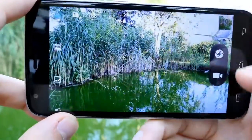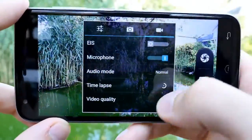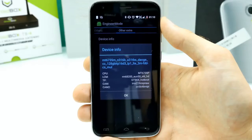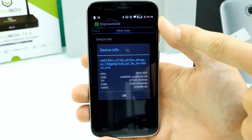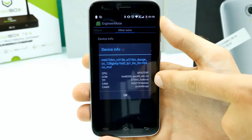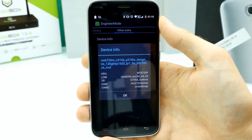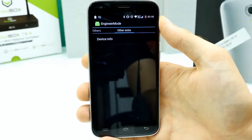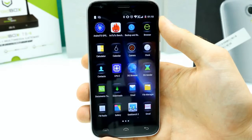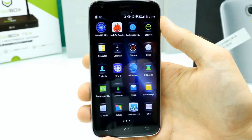Using the engineering mode device info, I can confirm the front camera (camera 2) is an Omnivision sensor, and the rear camera is the IMX219 — so it's definitely a Sony sensor, but the quality is not too good. Sample pictures are available on ChinaDevices.com. Video quality is also kind of blurry, but acceptable for a $100 phone. The video shutter is fast with no huge delay.